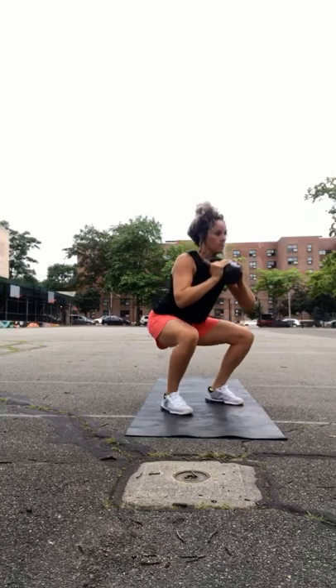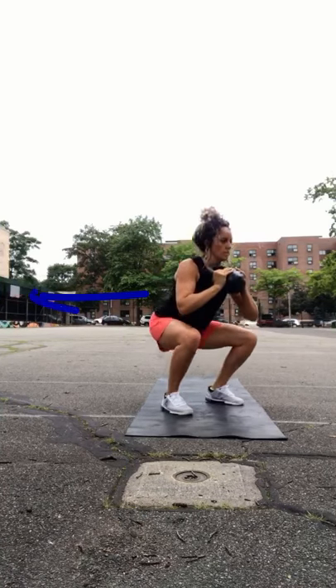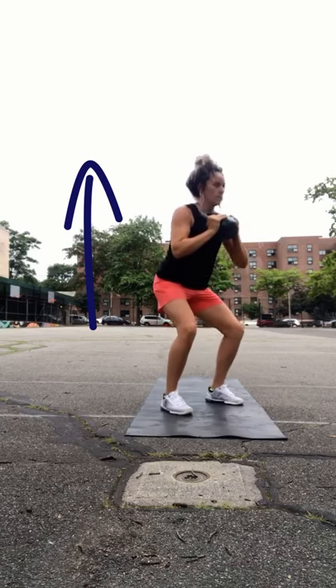Big inhale, hold your breath, shoot your hips back, chest up nice and tall, exhale at the top.